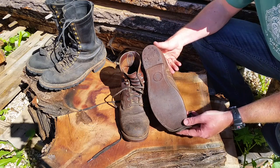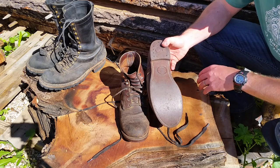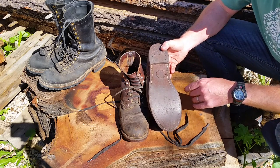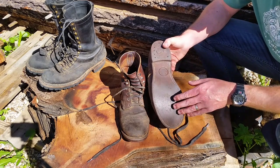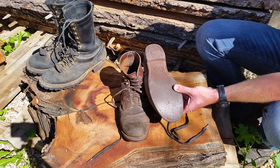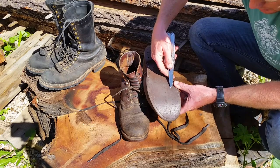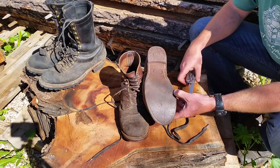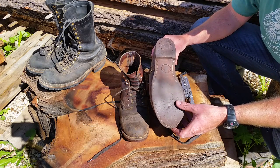It does need a resole, but I'm going to take them as far as they can go. It has a nitrile cork bottom. Nitrile rubber was kind of innovative around the turn of the century — rubber really wasn't widely used until the late 1800s. They started adding bits of cork in there. I'm not sure if it's real cork or if it's cork impregnated with rubber; it seems more rubbery than actual cork.